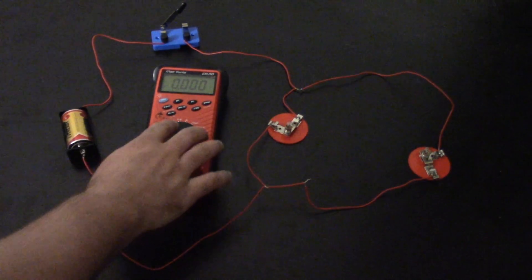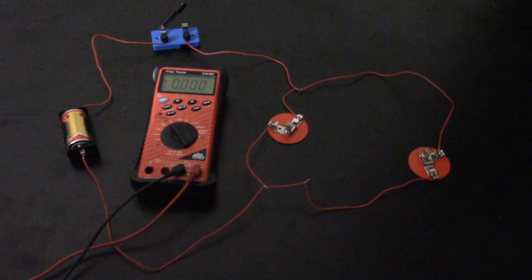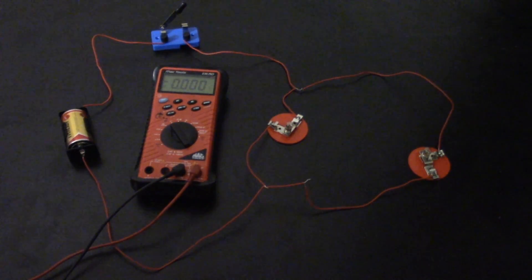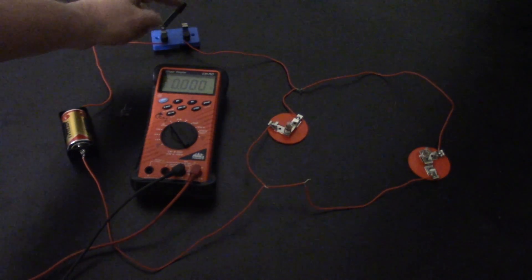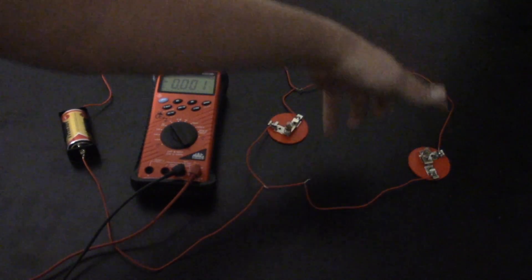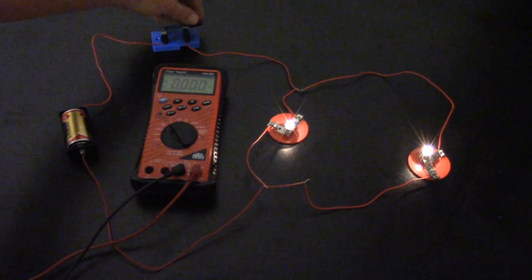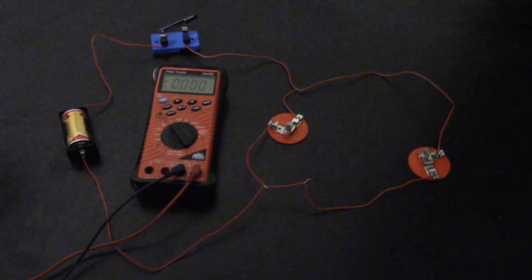The first thing I'm going to show is how to measure voltage. On this meter, all you need is right here on the V, and that will get you DC voltage. This circuit is a basic parallel circuit — I have my battery here, out the positive side I have my switch, and it goes out to two branches. Voltage goes down and back to the battery. When I complete the circuit with the switch, both bulbs turn on, and when I open it, both bulbs turn off.